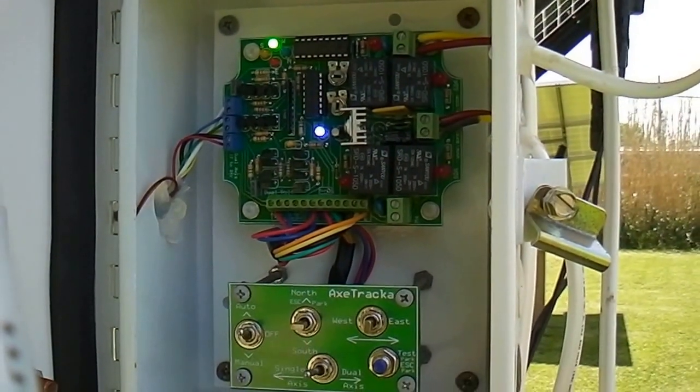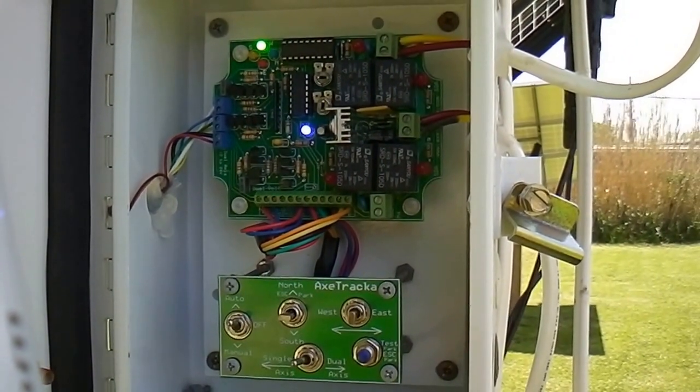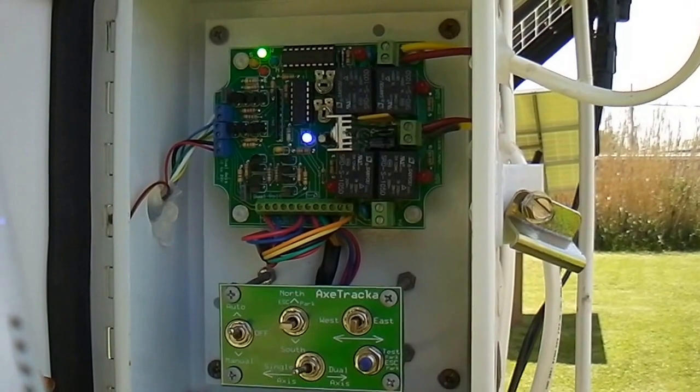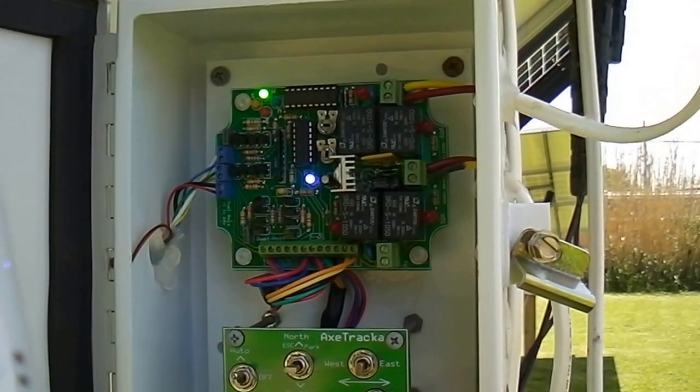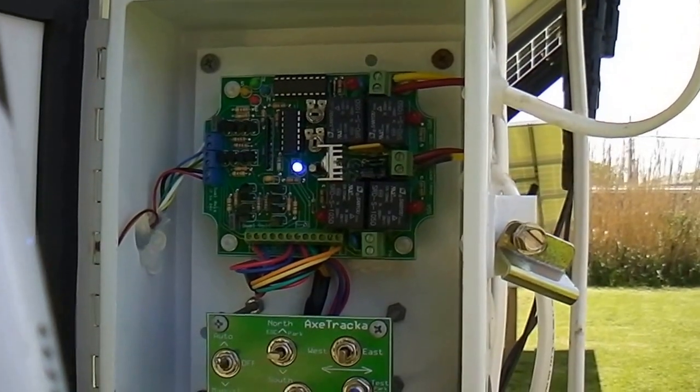I lowered it all the way down to work on it. It knew that it needed to go west, and it did a little bit. I waited for it to go a little bit more. There it goes. It's gonna make it there eventually.